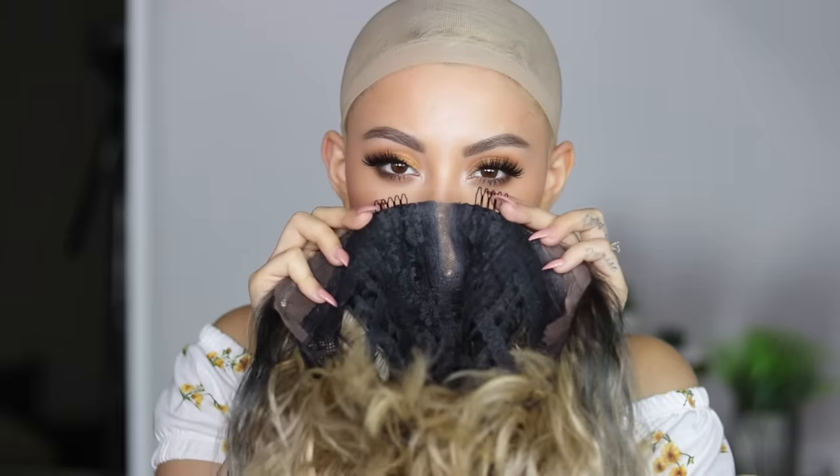First things first, before we put this on, grab your wig cap. I'm going to go ahead and put this on. The reason I like to push it forward and then pull it back is because it pulls all my hair back and gives me a little facelift too. This particular wig has three clips — two clips where the hairline is in the front right next to the part, and one clip in the back. I like to start back to front. This wig and most wigs are meant for a middle part, but I prefer a side part so we're just going to maneuver her a little bit.